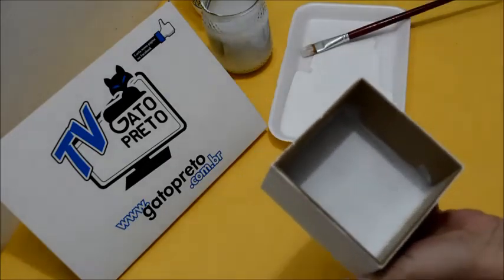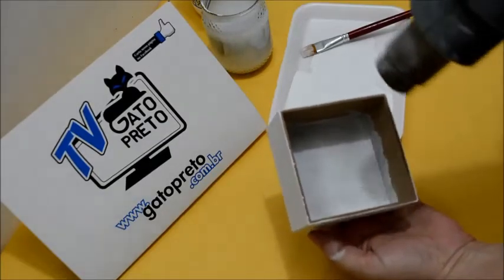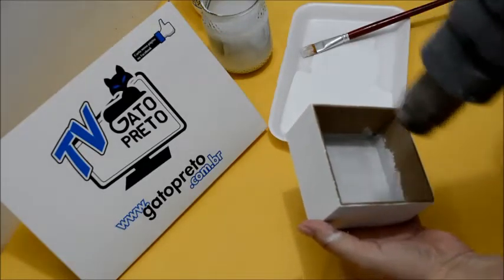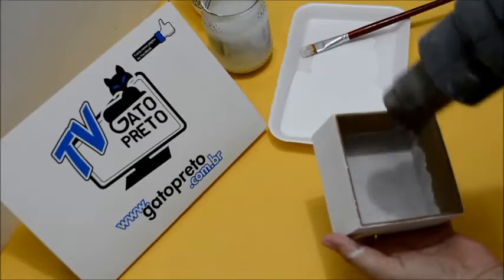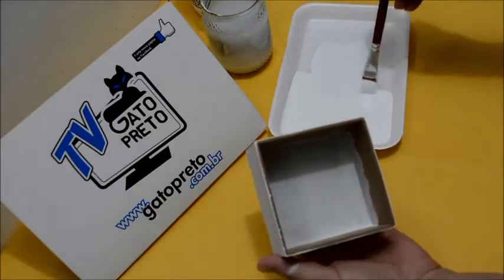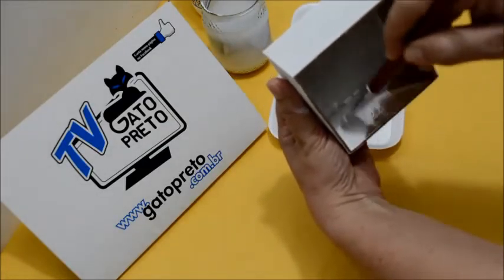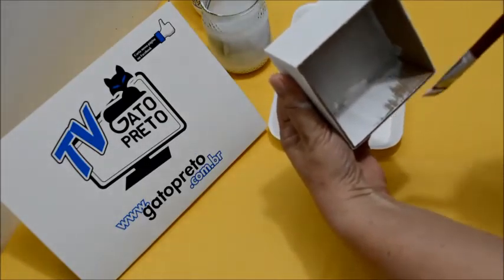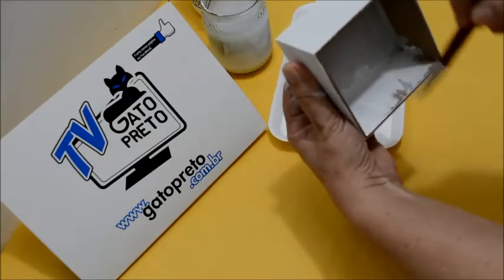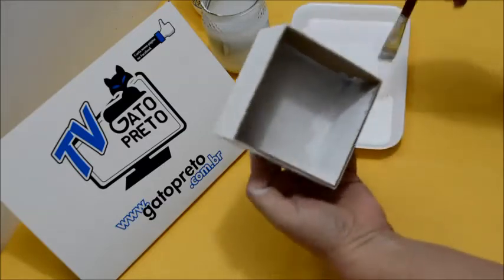Vamos dar uma secadinha rápida para poder pintar as laterais. Vamos pegar mais tinta e vamos estar fazendo essa lateral, puxando para frente. Porque assim não formam aqueles bolos de tinta aqui na frente da caixinha. Então, você puxa sempre para frente, para estar evitando esses acúmulos de tinta.